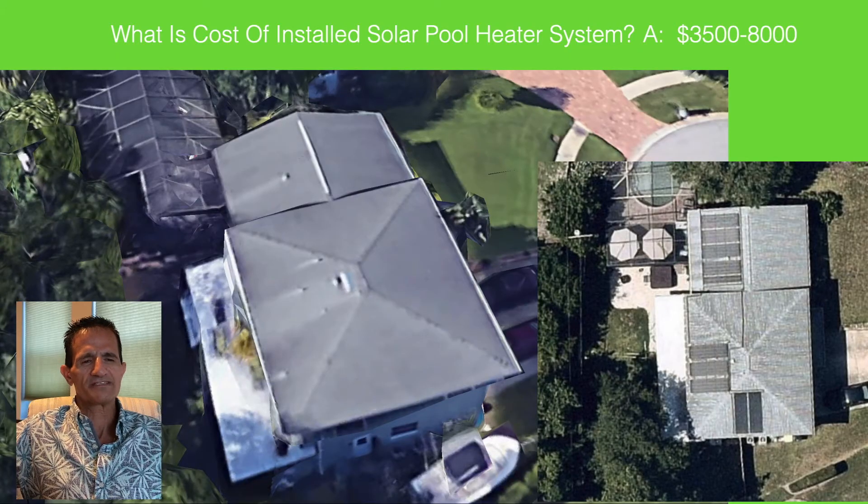What is the cost of a solar pool heater system? Generally they run between $3,500 to $8,000. Just like a kitchen remodel or a new pool, it's all custom to the home. Factors include pool size — the bigger the pool, the more panels you need and the higher the cost — and the difficulty of the install. For example, a house with three roof faces and two stories is a very complex install and costs more. You really need a solar consultation for your particular pool to get an accurate quote.